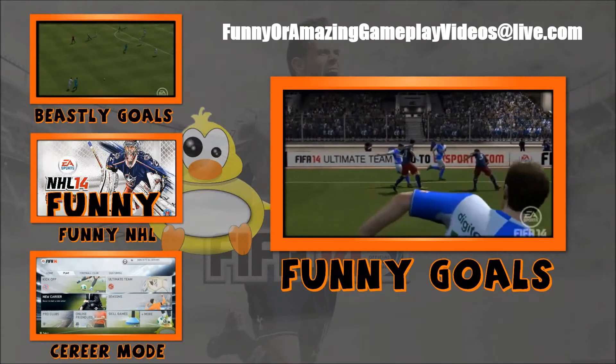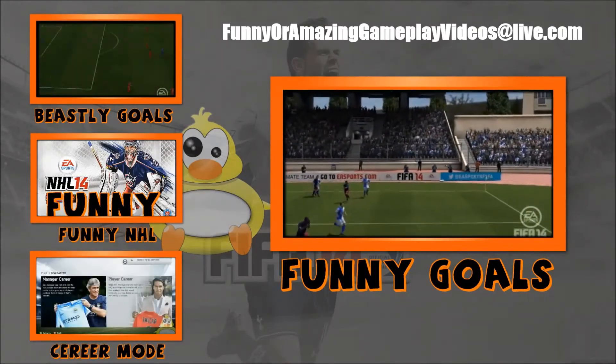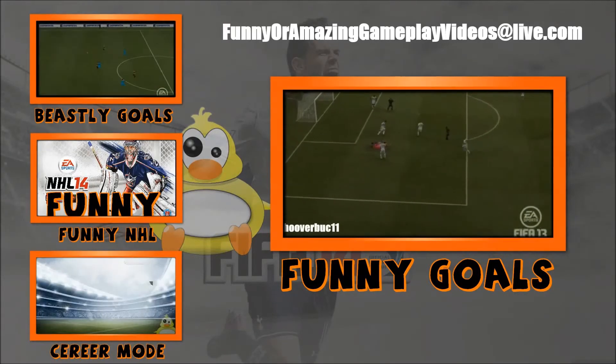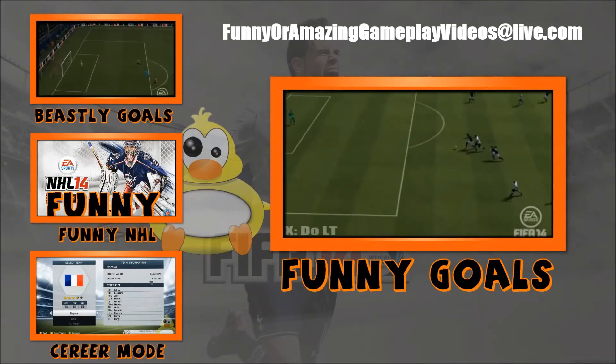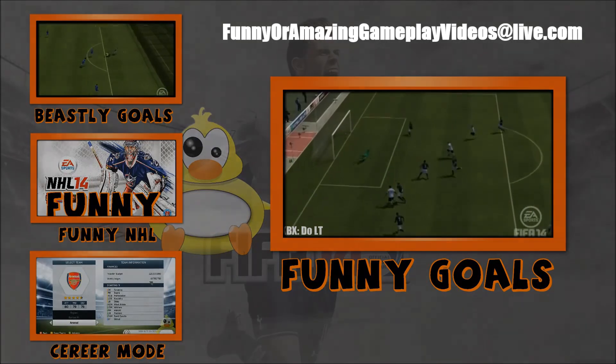It can be any game — just please state the game in the subject of the email. If you would like to have your clips in any montages or anything, it can be on YouTube as well. You can upload it to any video website and I'll get hold of it somehow. I hope this video helped you and I will see you all in the next video.